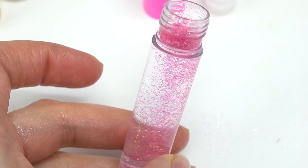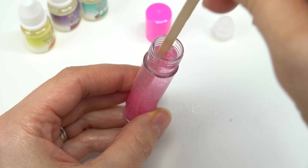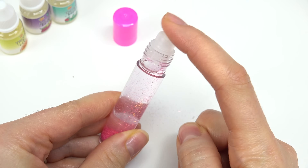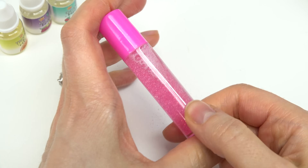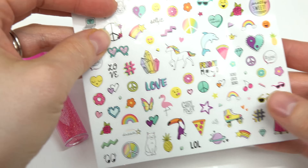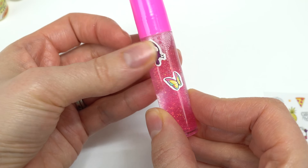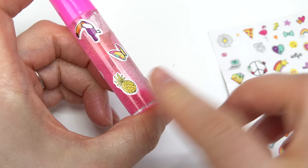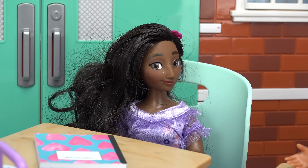You can also mix two scents together. Now let's add some glitter — pouring a bunch in. Look at it come down, it's gonna be so sparkly! Let's add a little more and use the wooden stick to mix it all together. Put the roller back in first and make sure it's tight. You can roll the perfume on your wrist. Now let's decorate — I'll find the butterfly sticker for Mirabel, put it right in the middle, add a toucan bird, a rainbow, and a pineapple. Here is Mirabel's perfume bottle!